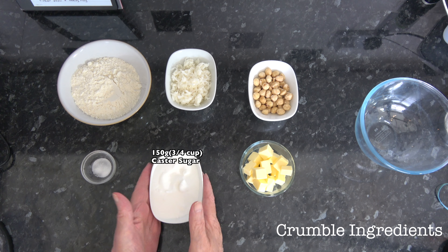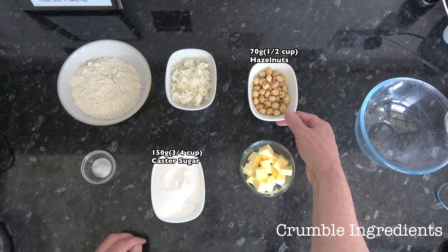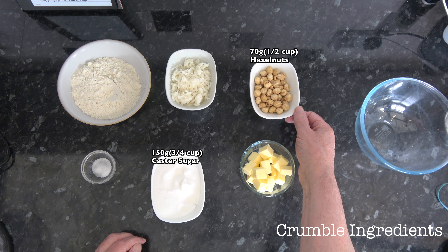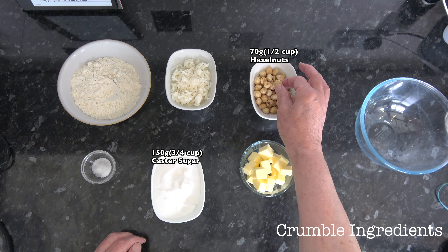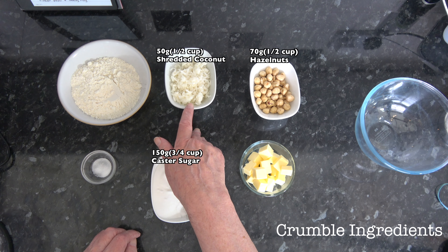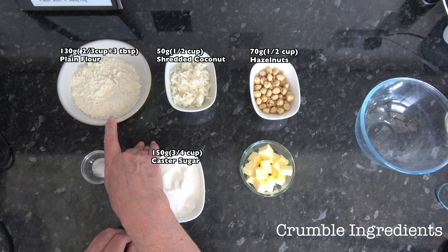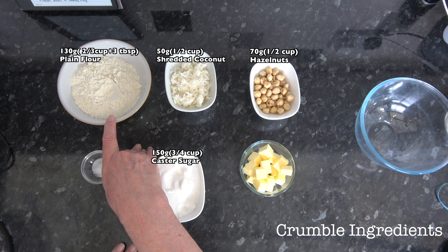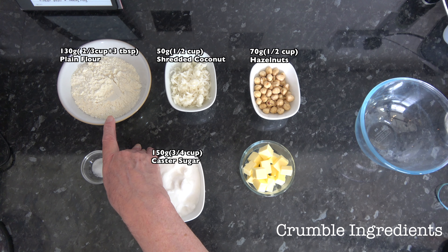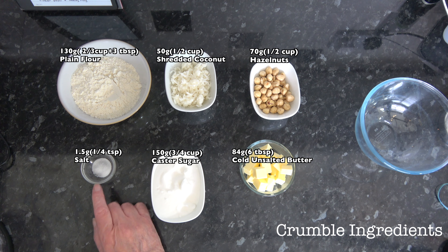For my crumble I have 150 grams, three quarters of a cup of sugar; 70 grams, about half a cup of hazelnuts — you can use chopped or ground hazelnuts, but I'm using whole ones so I can chop them in my processor and leave them a little bit chunky. I have 50 grams, half a cup of shredded coconut — if you don't have shredded coconut you can use desiccated coconut. Then 130 grams, two thirds of a cup plus three tablespoons of plain flour, based on scooping packed flour into a 250 milliliter cup; 84 grams, six tablespoons of cold butter; and one and a half grams, a quarter of a teaspoon of salt.